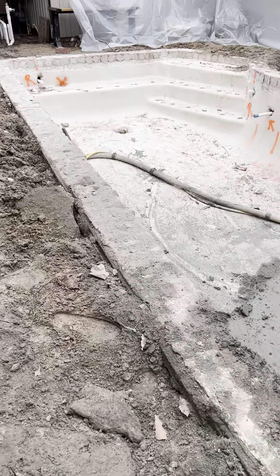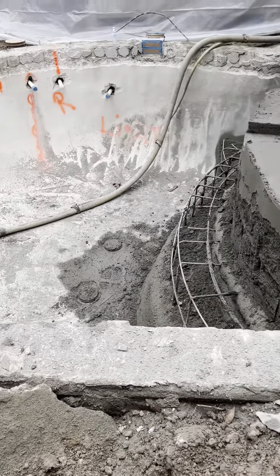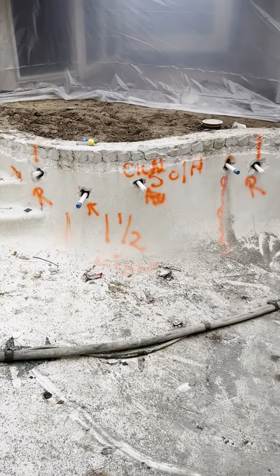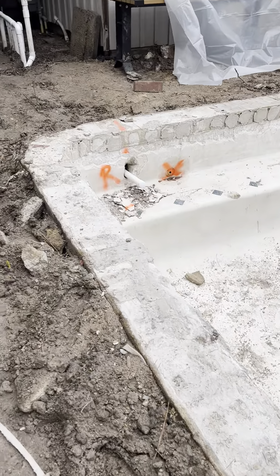Plus we've got the Christmas holiday and break, but we'll let it set up and then come out and start doing tile and coping. You can see we've got new plumbing in already — we stubbed it out in the walls. New plumbing, autofills, new lights, everything.